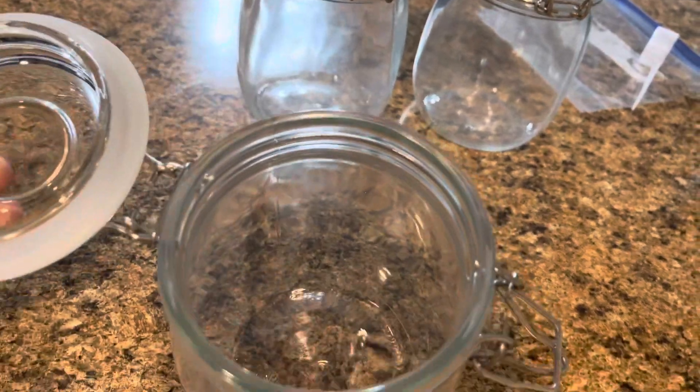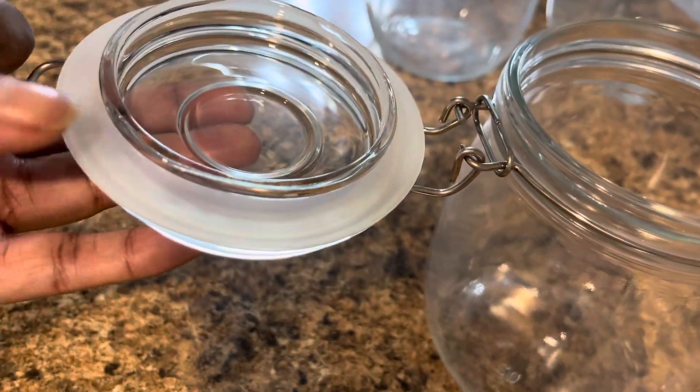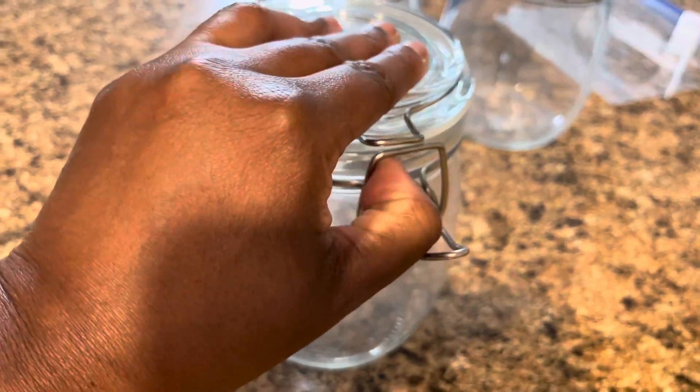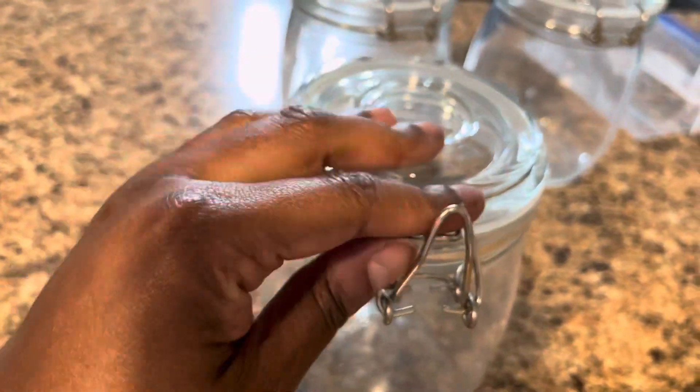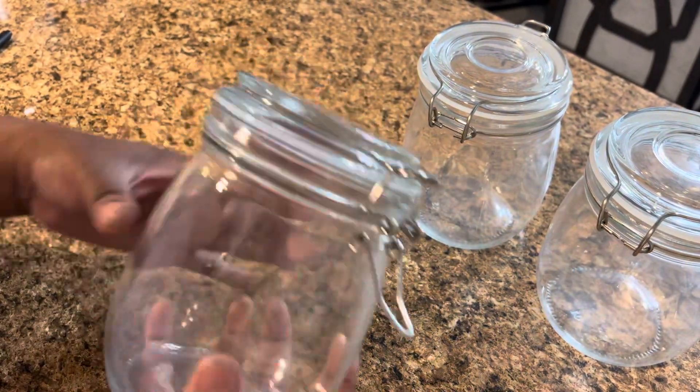I put my coffee in there and I promise you, since I have been doing that, I feel like my coffee has been a lot fresher. You know how sometimes you open the bag and it just doesn't taste as fresh the further down in the bag as you go once it's open — but put it in these jars and you will be so happy.